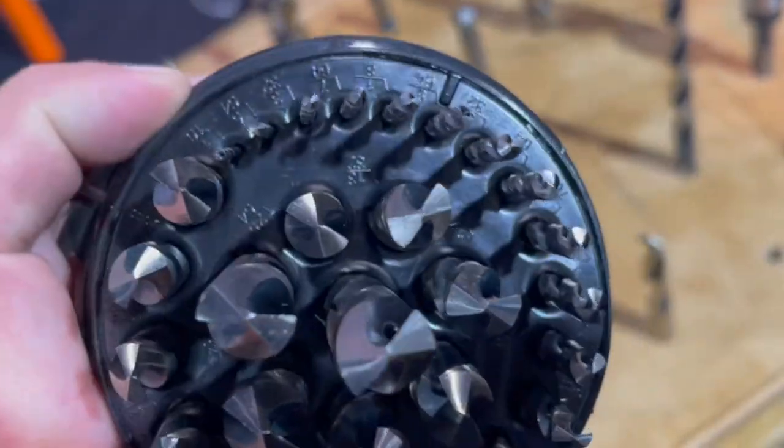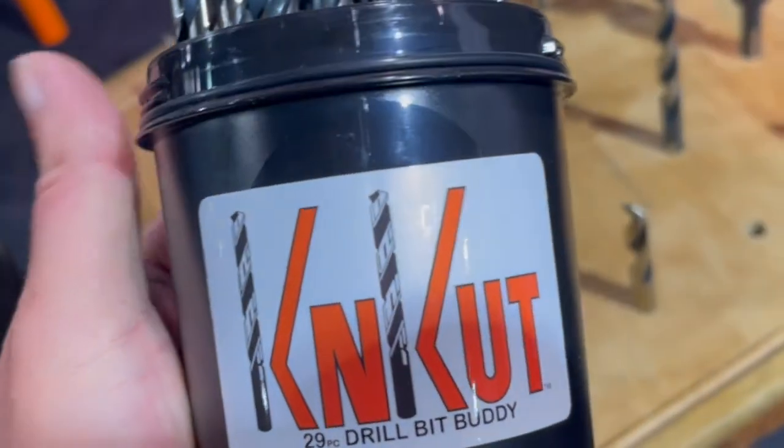No center punch or pilot hole required. This is a great addition to any RV or automotive tool kit.